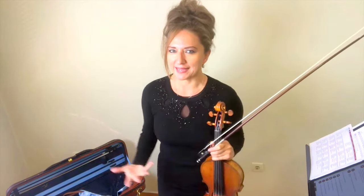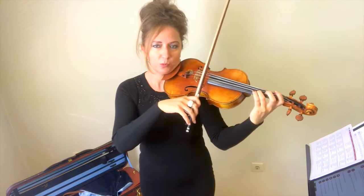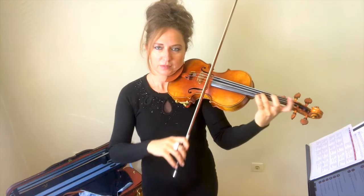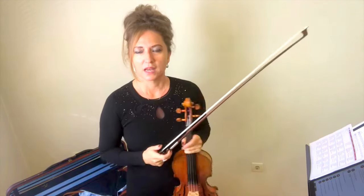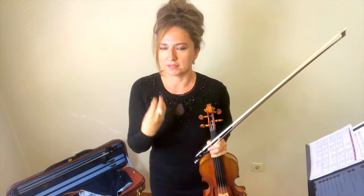I always suggest to start big and then work smaller, especially if you already have a tension vibrato — loosen that hand up. I'm going to demonstrate a wide vibrato and a narrow vibrato. Vibrato has oscillations: this is a wide vibrato, and this is a narrow vibrato. You can really hear the difference in sound and mood it creates. A tension vibrato tends to be a very fast and narrow vibrato, which is why I say to practice wide vibrato to break out of that.